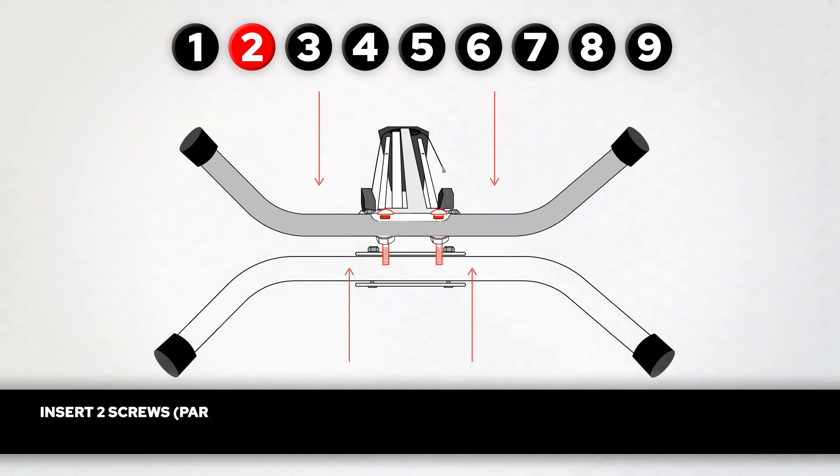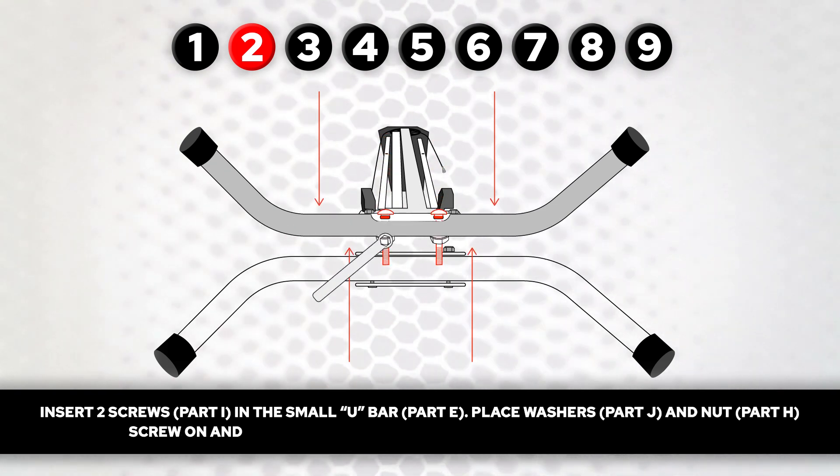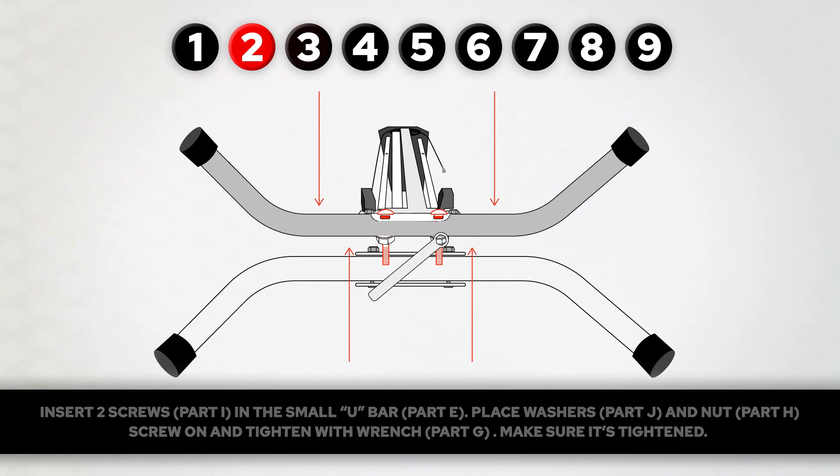Step 2. Insert two screws, part Y, in the small U-bar, part E. Place washers, part J, and nut, part H. Screw on and tighten with wrench, part G. Make sure it's tightened.